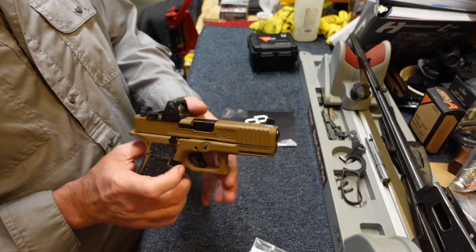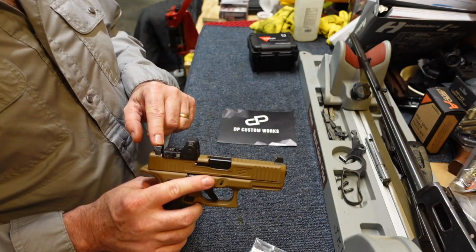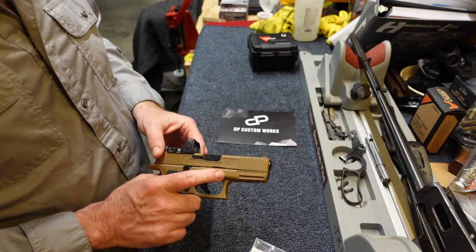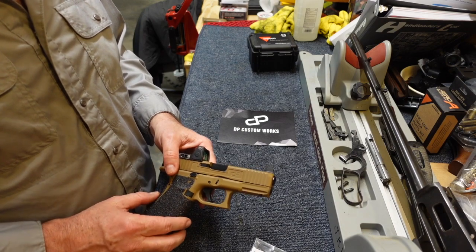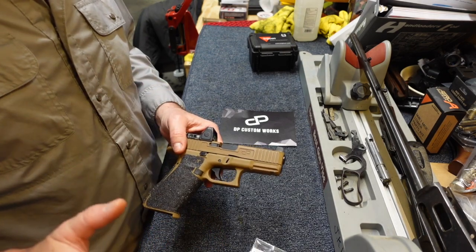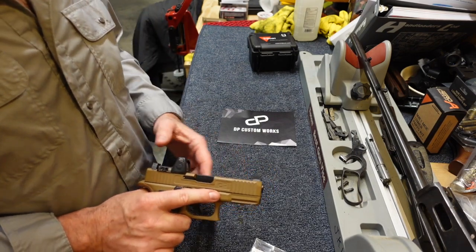There's the Glock 19X - finished product, minus the compensator. It has suppressor height Trijicon tritium sights, a Trijicon RMR Type 2, and custom slide work by DP Custom Works. If you've made it this far and appreciate the content, please hit the subscribe button, the like button, the share button, and ask me questions down in the comments. Thank you for stopping by.